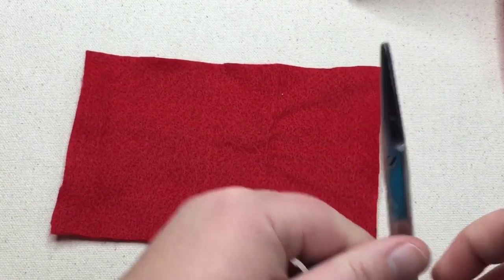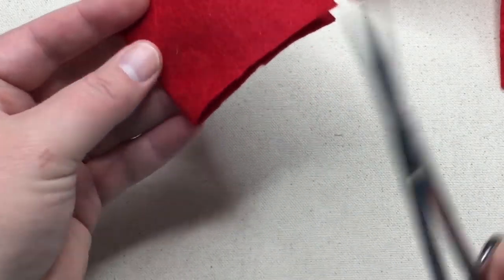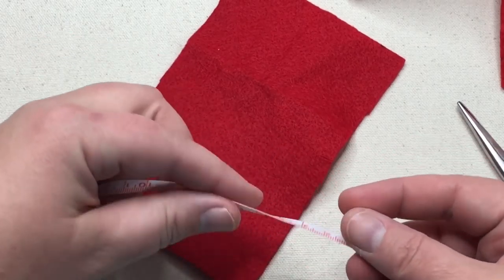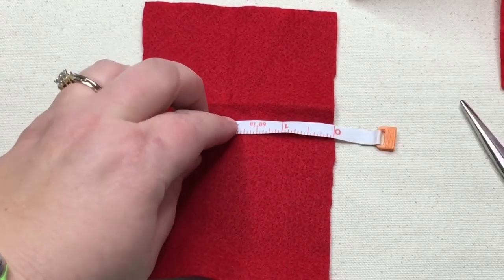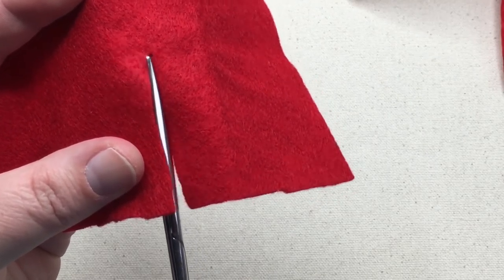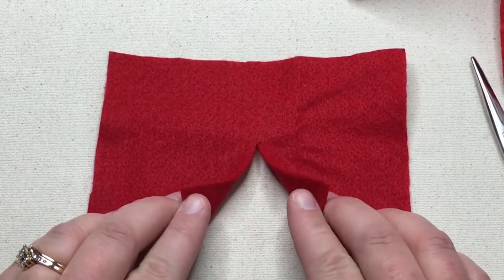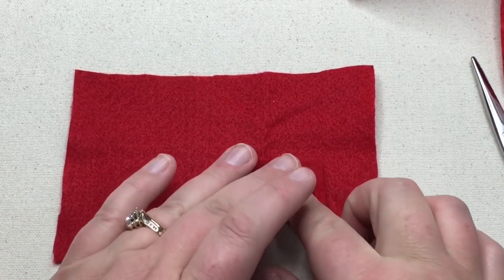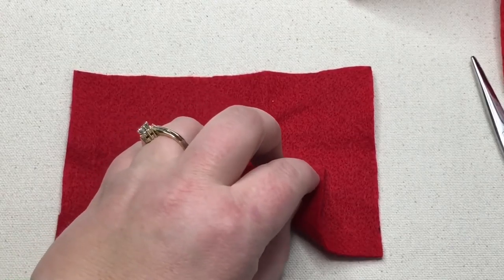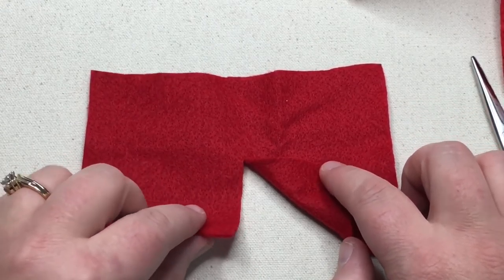We're going to fold this in half and make a cut right here — that is where the slit is going to appear. Measure up two inches from this slit, make a dot, and then cut toward that dot. This is going to be the neck of your poncho. Now take these little flaps we just created and pin them back — actually, we're just gonna put a little dab of glue on the back of that little corner and tack it down. I like to leave it kind of fluffy and sticking up. Hold it until it's nice and glued, then repeat on the next corner.